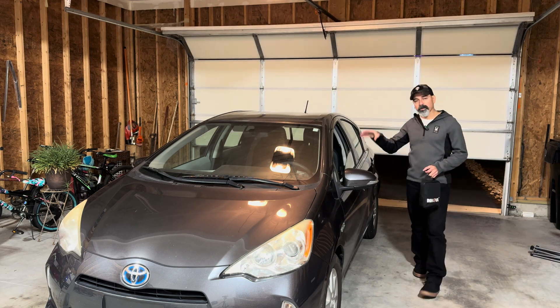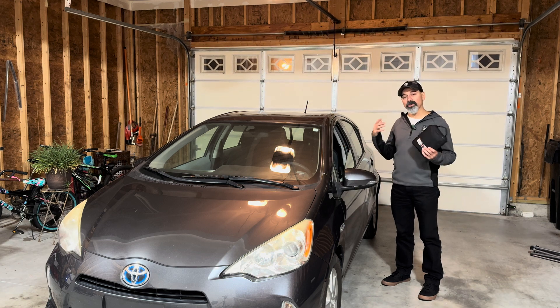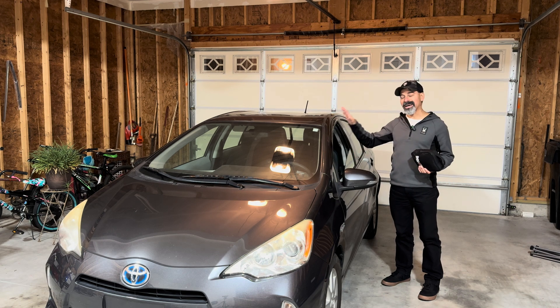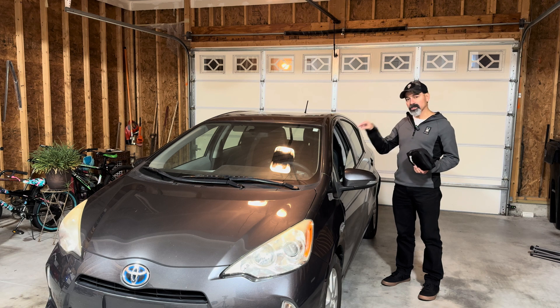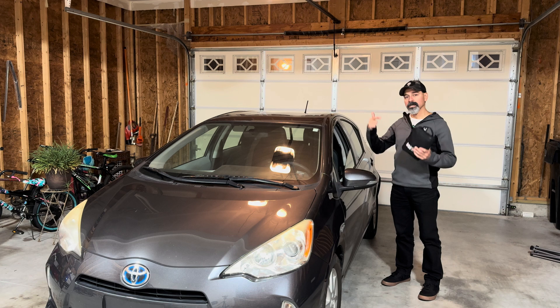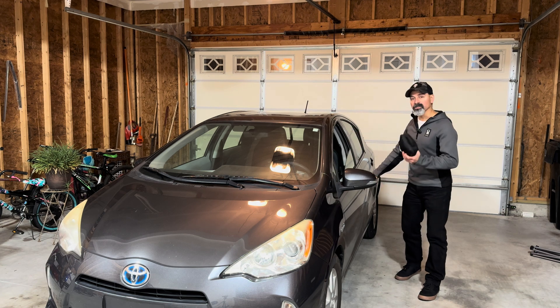All right, so the car has just been brought in. I have my Innova scan tool and we're going to connect to it to see what the issue is. We are getting a check engine light — the car other than that is completely dead. I think it might be an electrical issue, possibly the battery, because this is a hybrid vehicle. Let's go inside, connect to it, and see what it is.